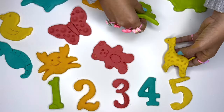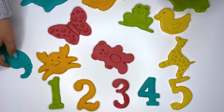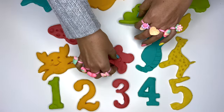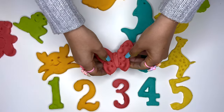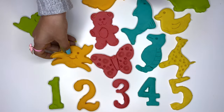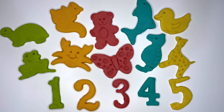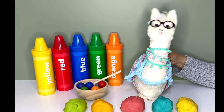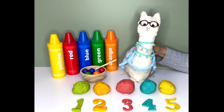Now we'll give each number the animals that have the same color. To the yellow 5, we'll give the giraffe and the duckling. On the blue 4, we will give the seahorse and the dolphin. On red 3, I'll give the butterfly and the bear. In orange 2 goes the crab and the squirrel. In green 1, the green animals — frog and turtle. My friends, I don't know about you, but I had a great time today. It's time to leave you now. See you in the next video.